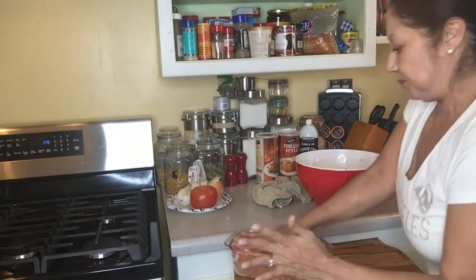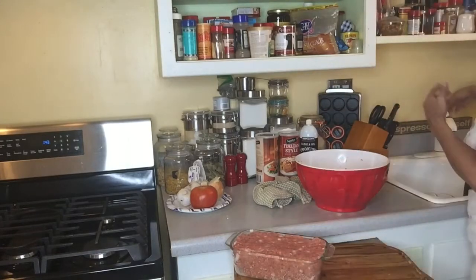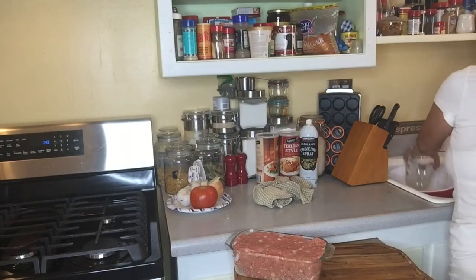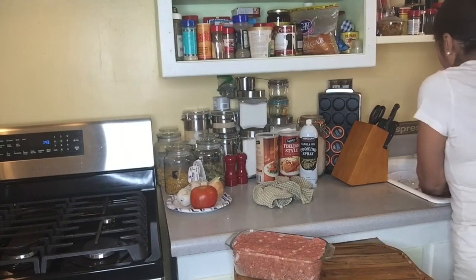So this is it — that was quick! And of course, clean your work area up.